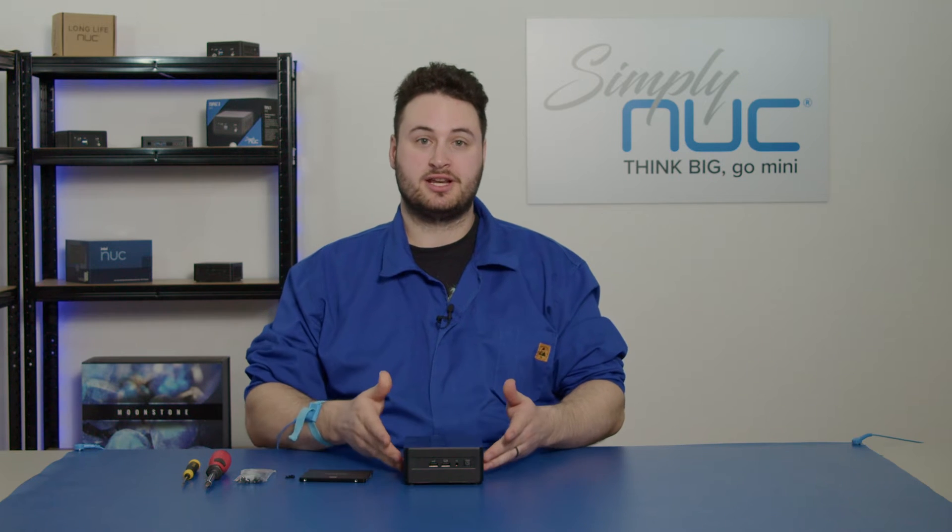Hi, my name is Dara. I'm a technical support engineer here at Simply NUC, and today we're going to look at how to install a two and a half inch drive on a tall chassis NUC.